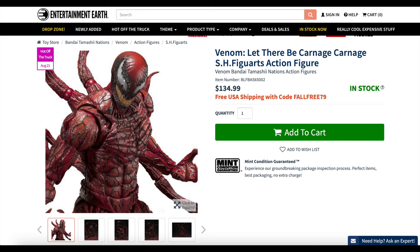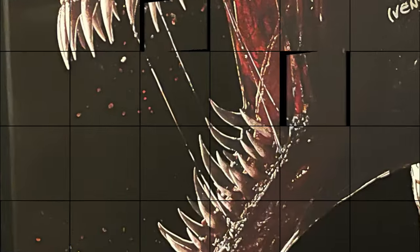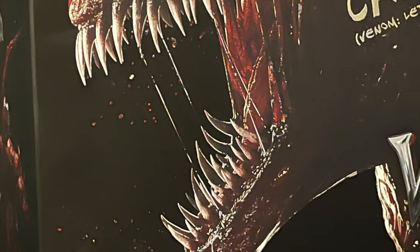I will have links down below for Entertainment Earth - good news, he is in stock, which gives you 10% off, and on top of that you will get free shipping to boot. So hopefully that lowers the price a little bit for you. But regardless, I hope you like what you see.